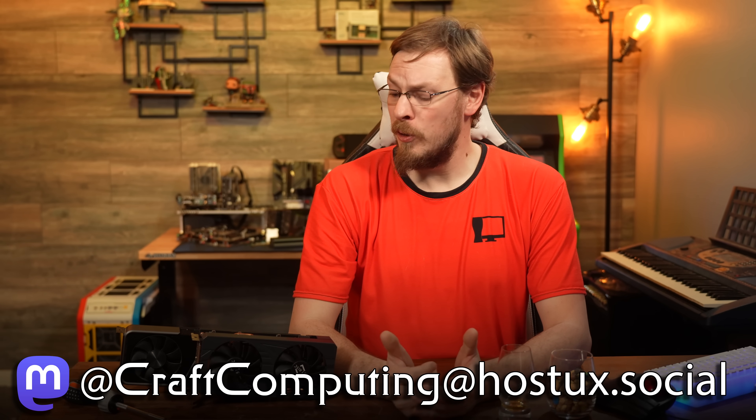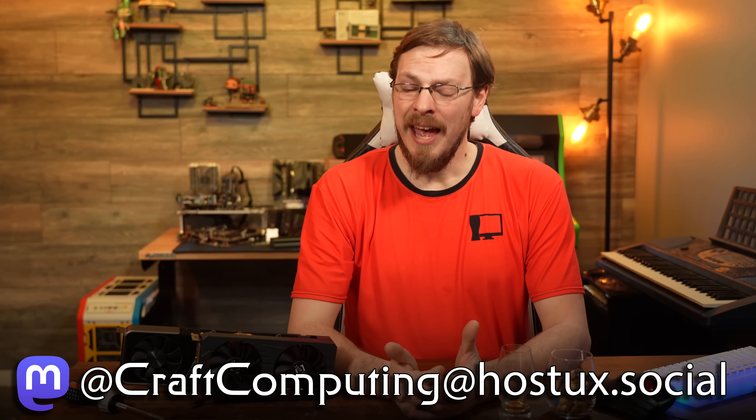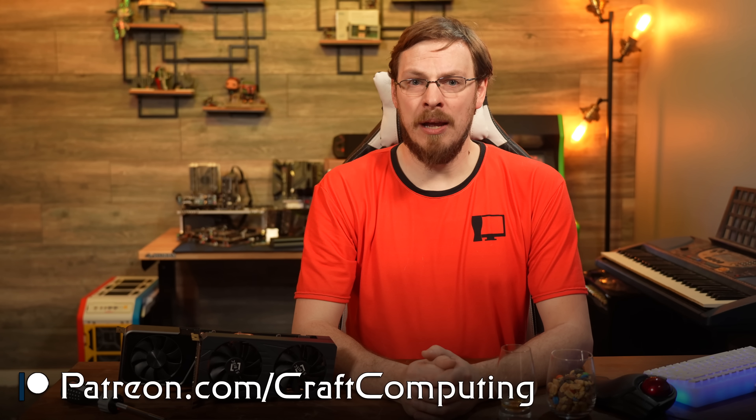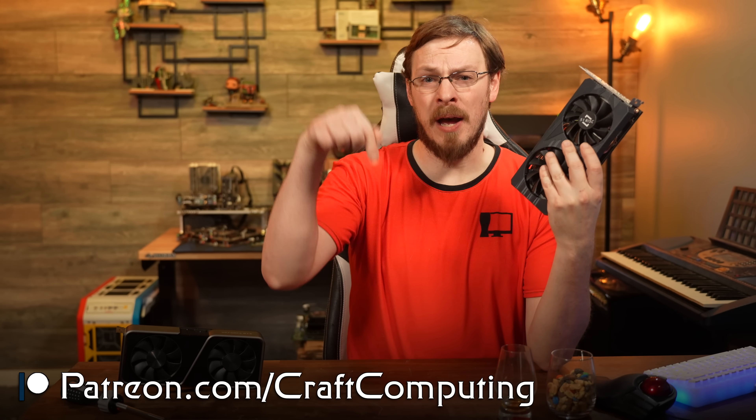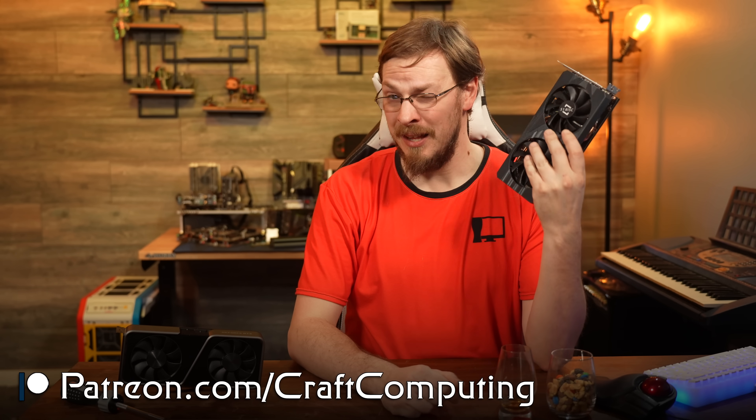But as far as this video goes, I think this is where I'm going to have to wrap it up. Make sure to like this video if you thought it was good, and subscribe to Craft Computing if you haven't done so already. Follow me on Mastodon for daily shenanigans like this. And if you like the content you see on this channel and want to help support dumb purchases like this, make sure to look me up on Patreon. Link is also down in the video description.